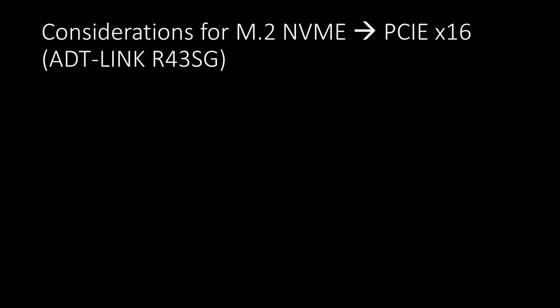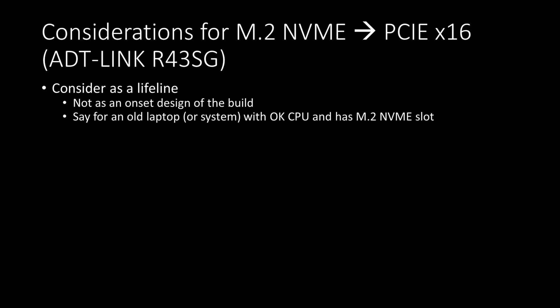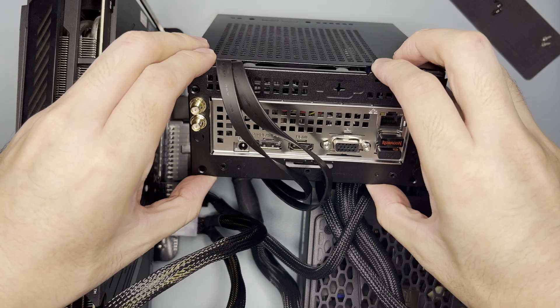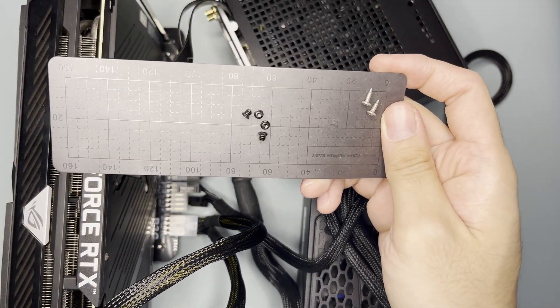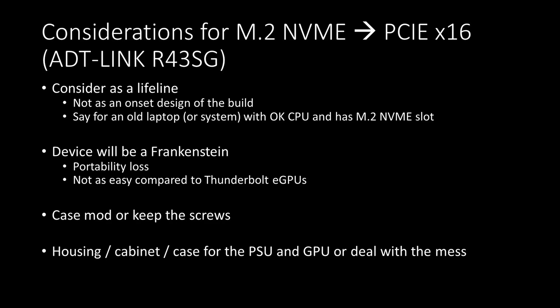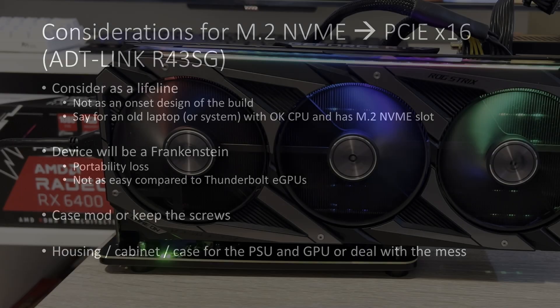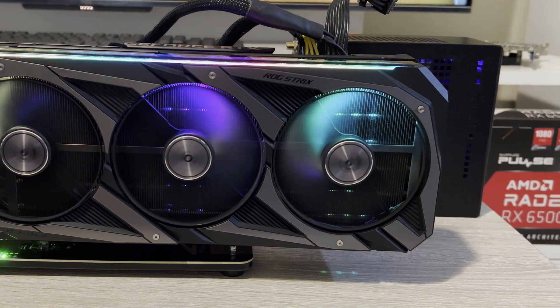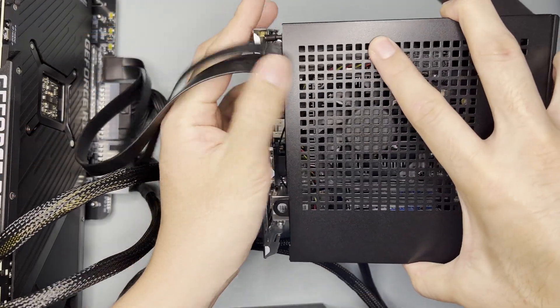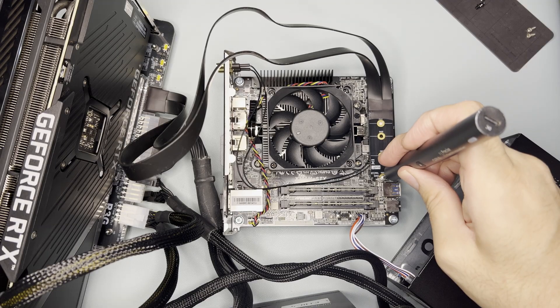As to whether I'd recommend this, I think it should be used only as a lifeline rather than as an on-set design of your build — meaning you have an old laptop with a decent CPU and an unused M.2 NVMe slot, then this could be a solution. Note, however, that your laptop will become a Frankenstein — you'd lose portability as it's not quick to dismantle, unlike a Thunderbolt eGPU. You might also need to cut out part of your case to close it tight, and consider a custom housing for your PSU and GPU to avoid cable clutter. I do see a use case with the DeskMini X300, say if you want to bring it from your dorm to your parents' house weekly, though again it's not quick to disassemble.